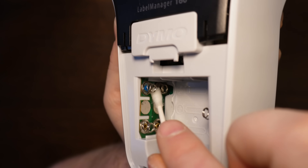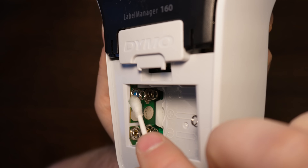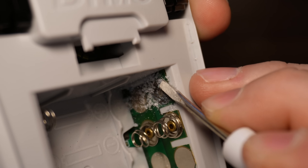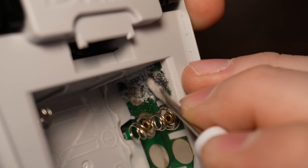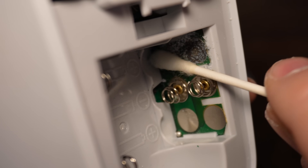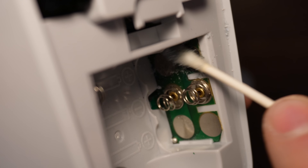I read somewhere that they said to use a pencil eraser, but that's garbage. So I went back to my tried and true screwdriver. Don't go very firm, and I'm sure they'll tell you not to do it, but this has always worked and has never come back to bite me — so just be careful.